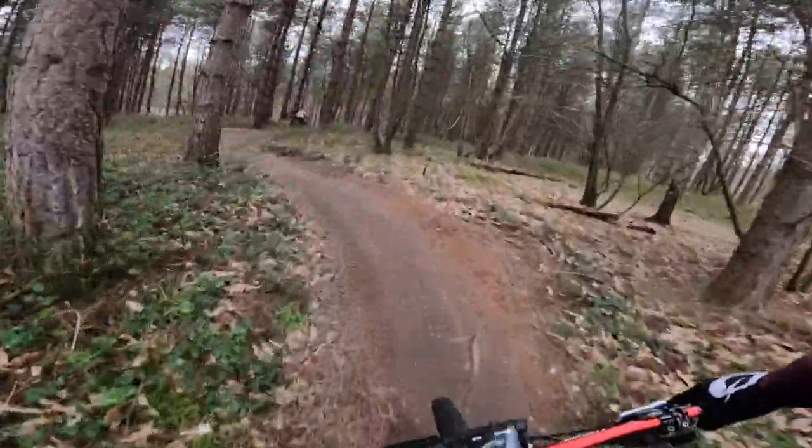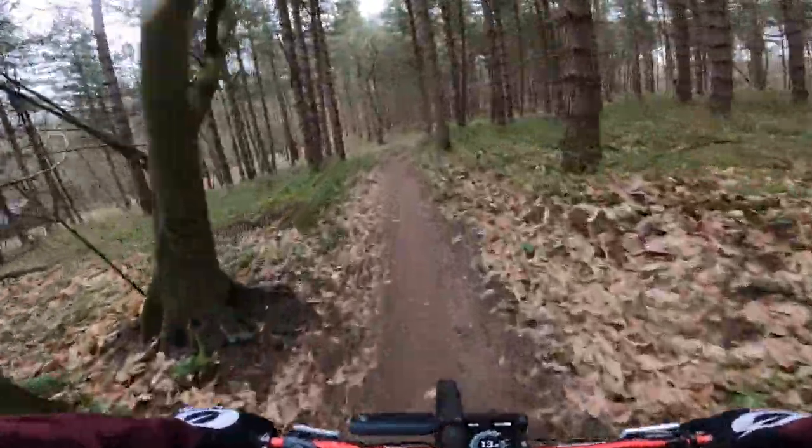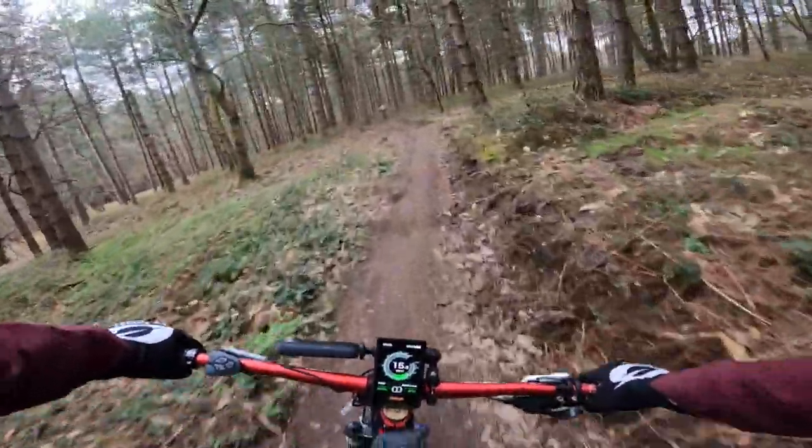Welcome to Downhill Smooth Tarmac. Today we're at Sherwood Forest, hitting the red route with my homemade e-bike. What could possibly go wrong?